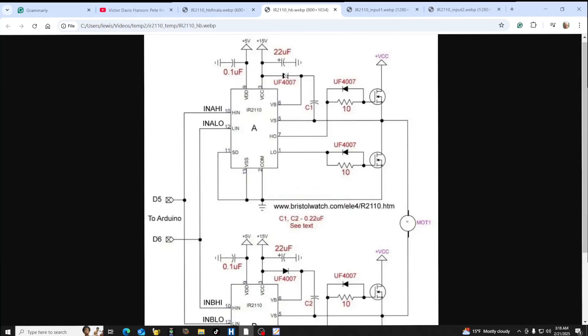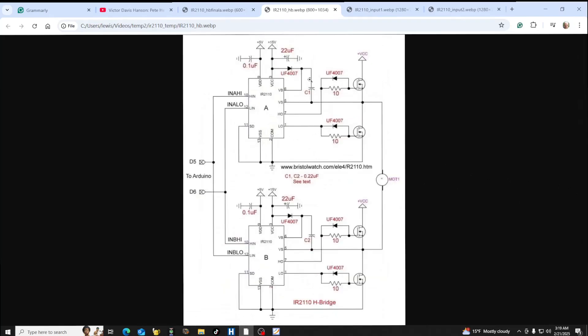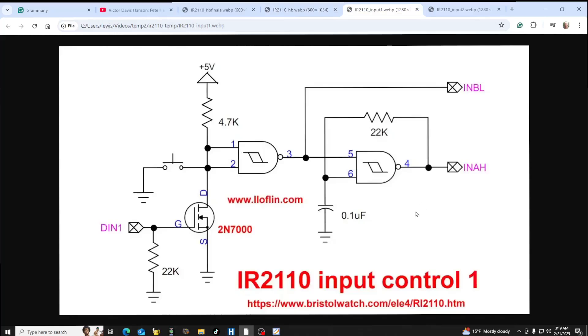We're going to be operating at considerably higher frequencies than we did with the Arduino PWM. What are we replacing it with? This is our new input circuit — it is actually two of these circuits — and they're built from a single CD 4093. Let's take a quick look at the CD 4093.